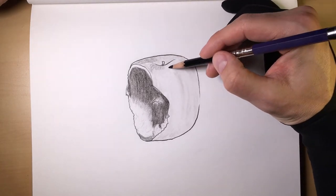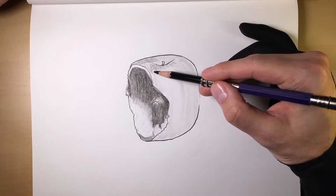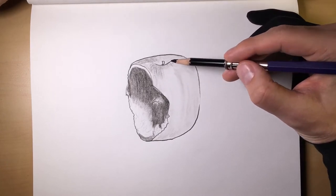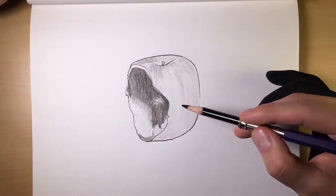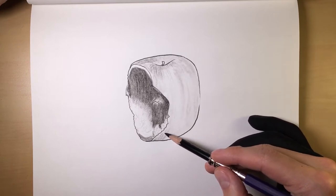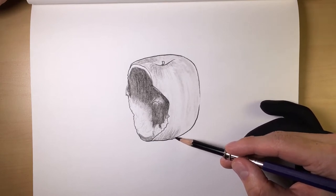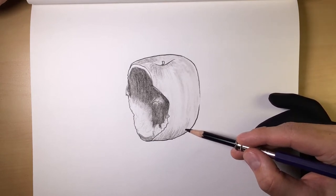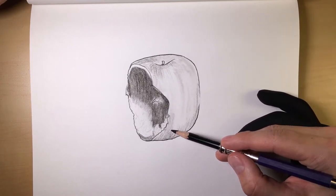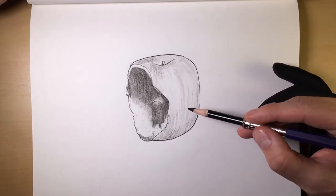We have our layer of medium, and now we want our next layer of medium as well. Now up on the bottom here it's going to be a lot darker. You can see what the top is. Just follow the contour of the apple.